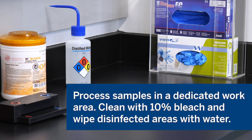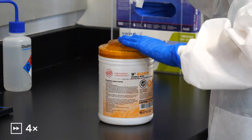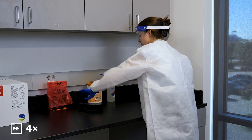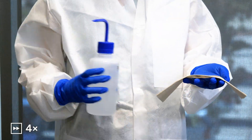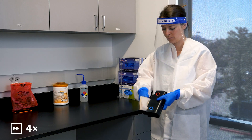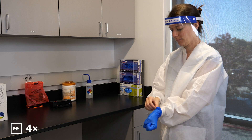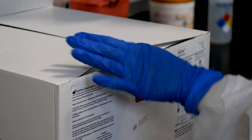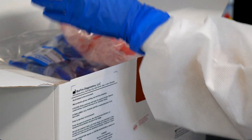Process samples in a dedicated work area. Clean the area and pouch loading station with 10% bleach, and wipe disinfected areas with water. Handle samples one at a time, always changing gloves between samples. Use clean gloves when removing reagents from bulk packaging bags, and reseal bulk packaging bags when not in use.